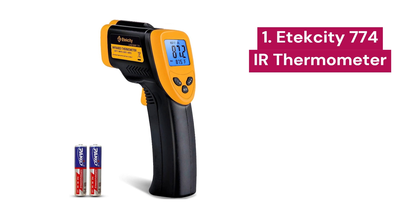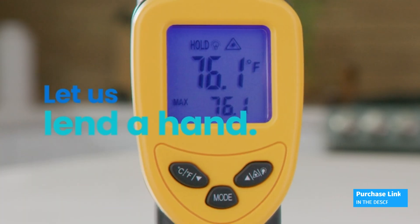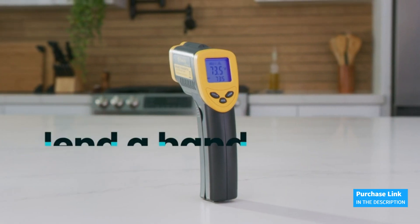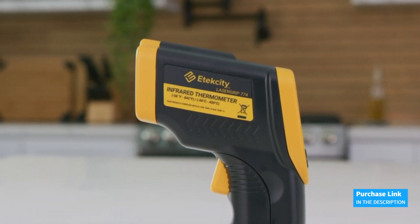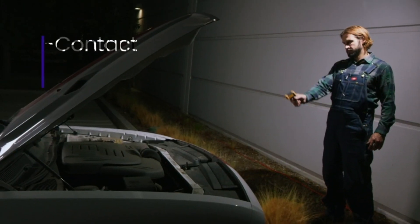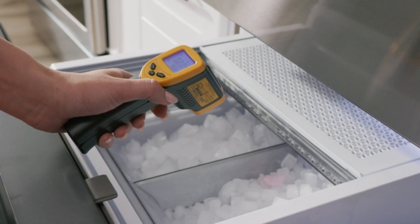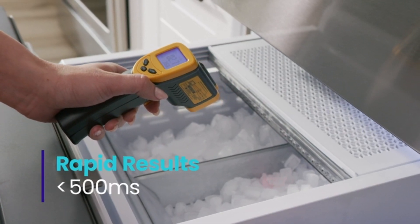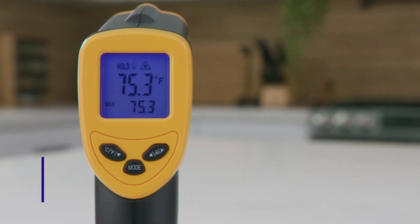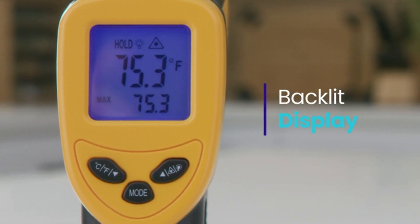1. Etexity 774. The Etexity 774 laser infrared thermometer combines precision and ease of use in a compact and reliable package. In terms of accuracy, it features a 12 to 1 distance-to-spot ratio, allowing you to accurately measure the temperature of objects from a comfortable distance. Its adjustable emissivity allows you to tailor the thermometer to different materials, ensuring precise measurements in a variety of situations.